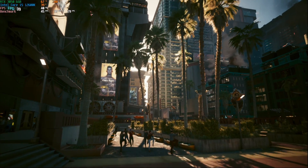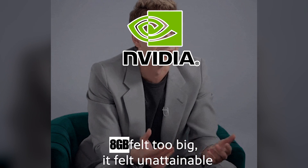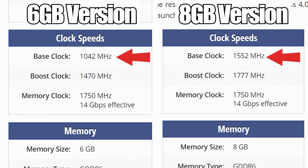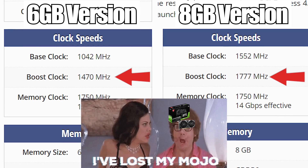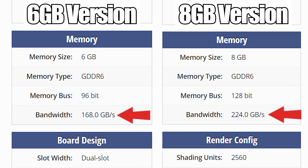I want to get into the benchmarks as quickly as possible, but there are a few specs worth rattling off. Along with the two less gigabytes of VRAM, the six-gigabyte model is also down-clocked by around 500 MHz on the base clock, and about 300 MHz on the boost clock compared to the eight-gigabyte 3050.